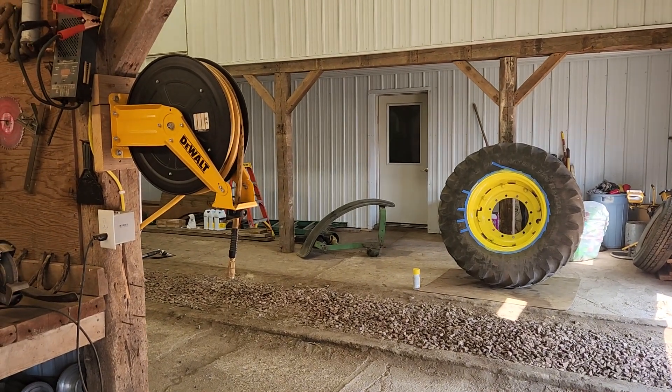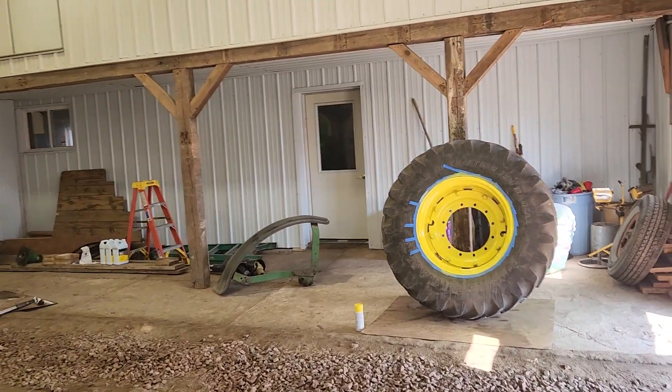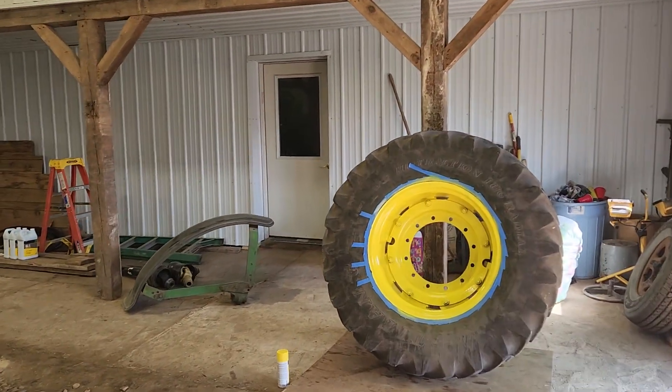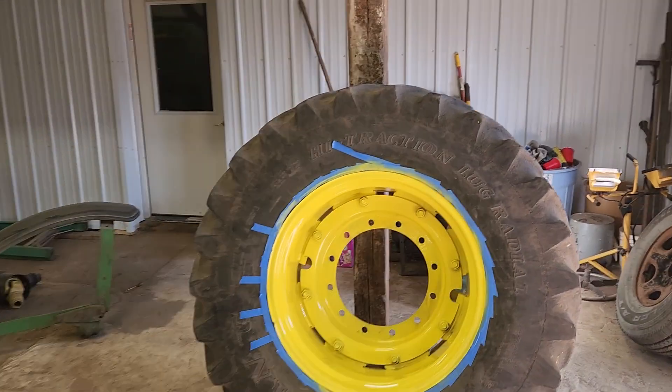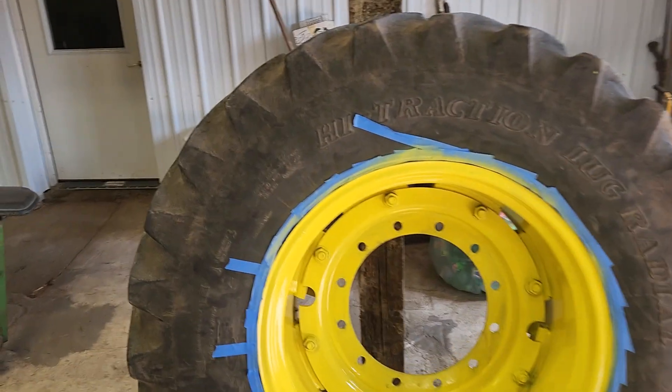Hello everybody, this is Chad from CBW Farms. How are we all doing today? We are prepping for fall around here on the farm, and as you can see we got one of the wheels off for the front wheel assist on one side, just giving it a little coat of paint.